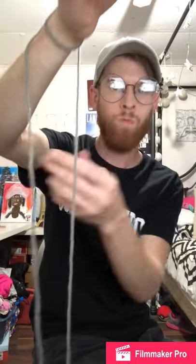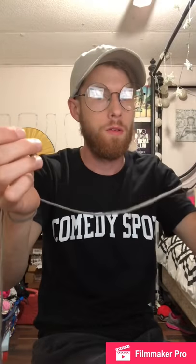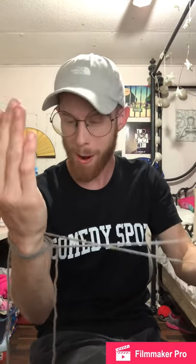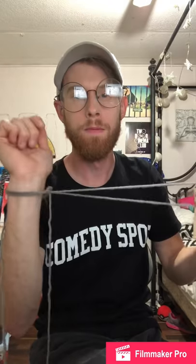Okay, so we're gonna do a super simple cast on. You take the working yarn in your left hand and give it a twist like so. Now — what — like that? Insert your right hand into that loop you just made and give it a little bit of a cinch.